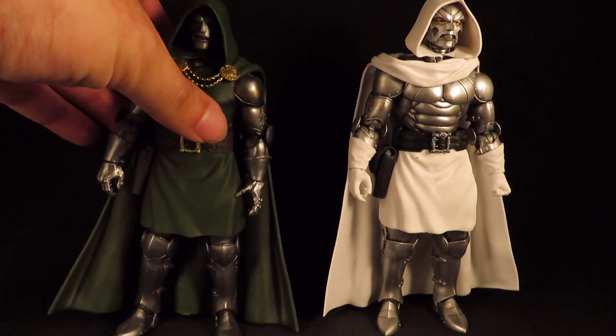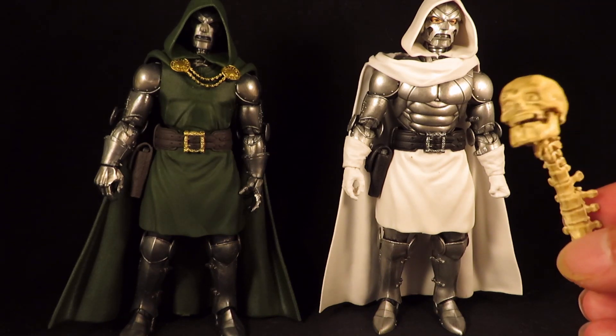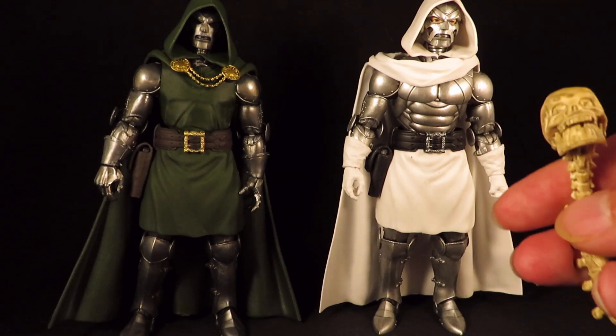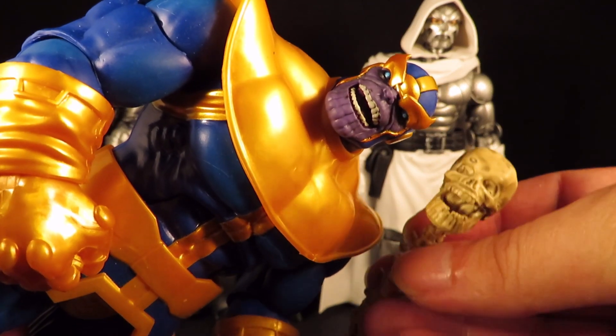You can see a side by side — the first Doctor Doom and this guy. Like I said I still prefer this one, but yeah it looks pretty cool. I have no attachment to the new one. But apparently the accessory that I wanted is Thanos, and now that I know that I can see it there. I just so happen to have a Thanos here — yeah I can see that chin.